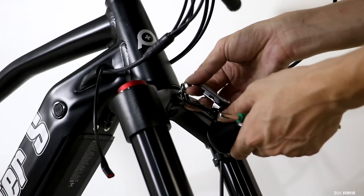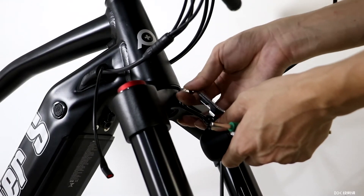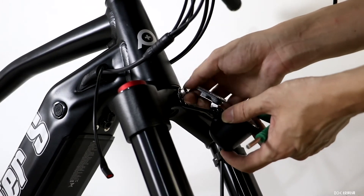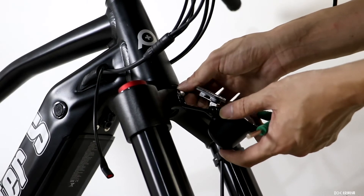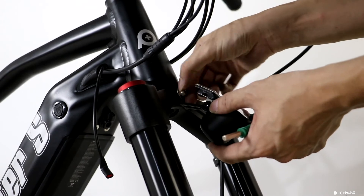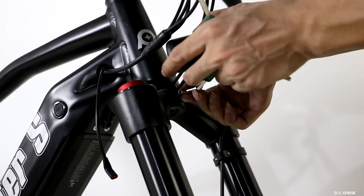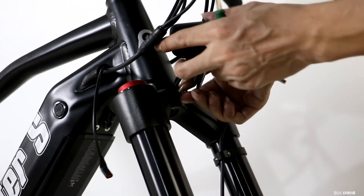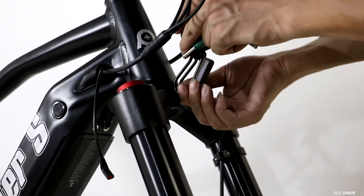Next, attach the front light and reflector assembly onto the crown of the fork. Rotate the arm to be pointing up with the light pointing forward. Tighten this down with the multi-tool.